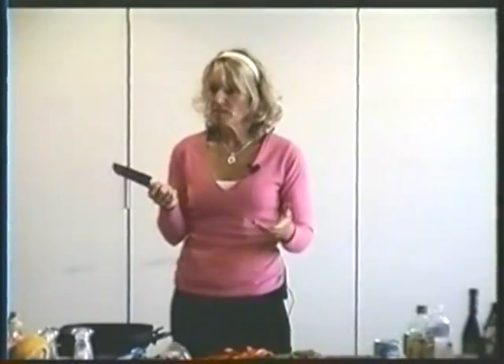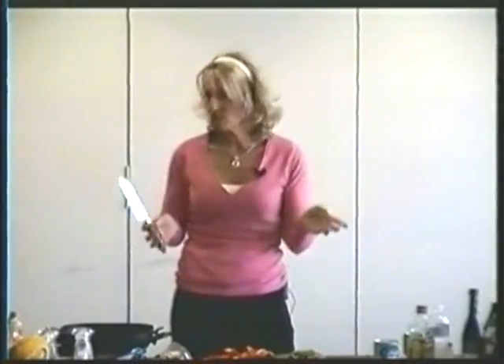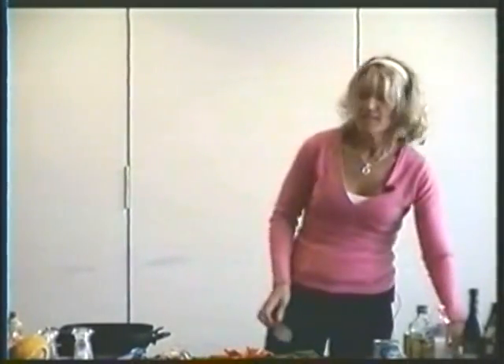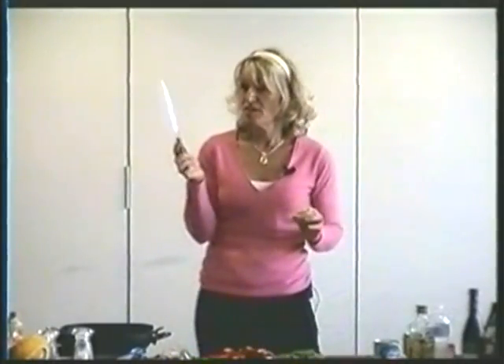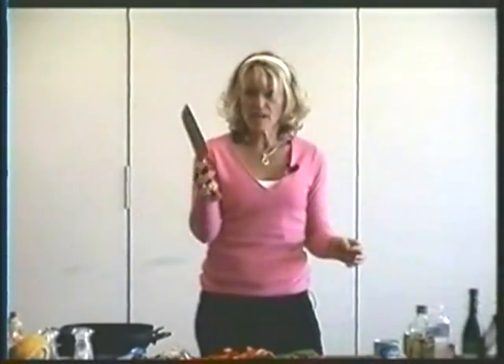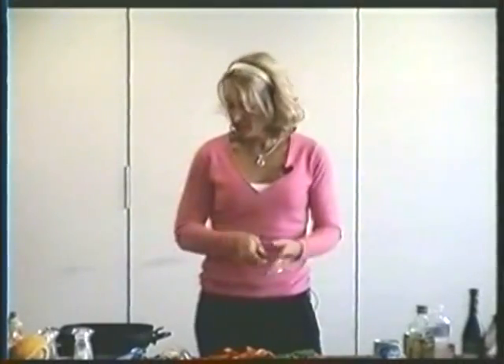A lot of people don't like to cut vegetables — they think it's too complicated. But really, it's very, very simple. You don't need food processors and mandolins and all that. All you need is a really good knife. A lot of people tend to have knives that are 20 years old, never been sharpened, and they don't cut anything, so of course it feels awkward. But if you've got a nice, good knife — this is a Sanduco knife — it chops really easily.